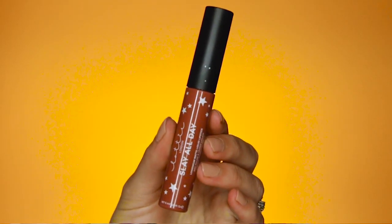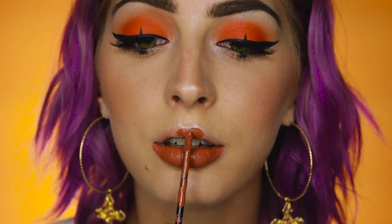And to complete the look, I'm going to use their Slay All Day Liquid Lip in the shade Fleek, which is my favorite. This one is like the perfect nude without being a nude. And here is the finished look — I hope that you guys like it. I know it's a little bit out there, but I feel like it's super wearable. Looks really great in pictures, I can tell you that much.